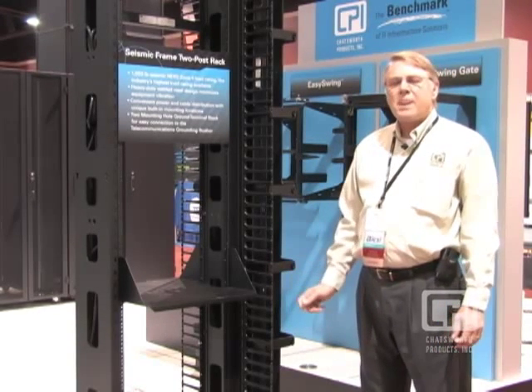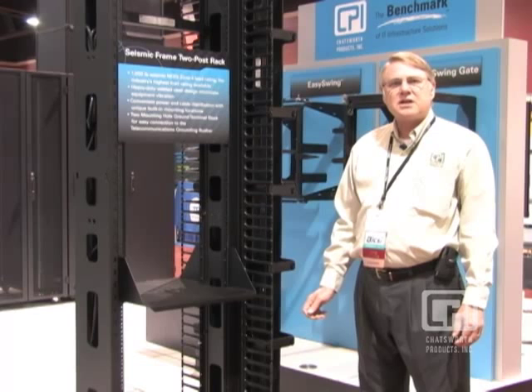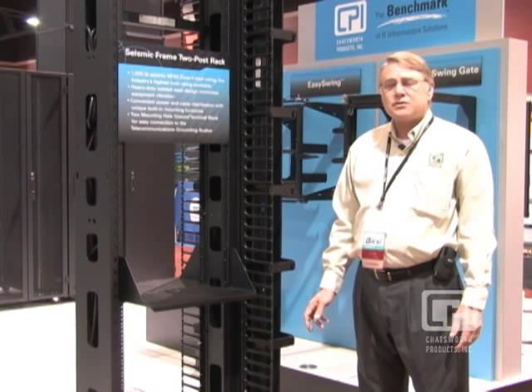We've tested it at a 1,000-pound rating, which is best in class, best in breed, best in competition for a two-post rack.